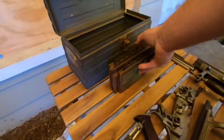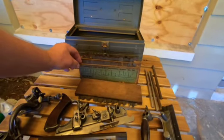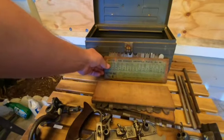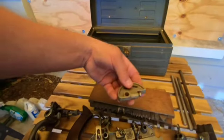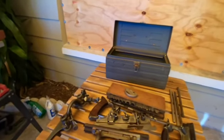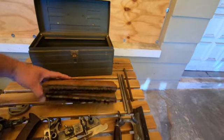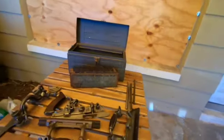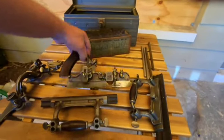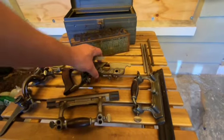These four sets of cutters come in little wooden crates, and I guess they came with the plane. What this generally does is cut a profile kind of like a router. You have this here which is your fence, and you have this which sets your depth, and then you're going to be able to put one of these blades in here to cut a profile.